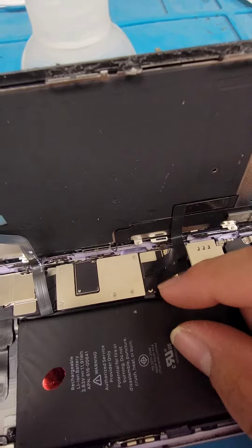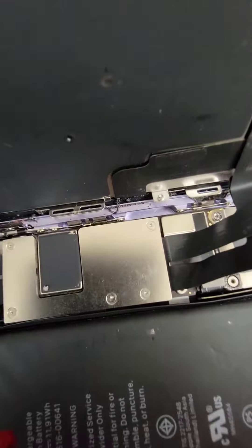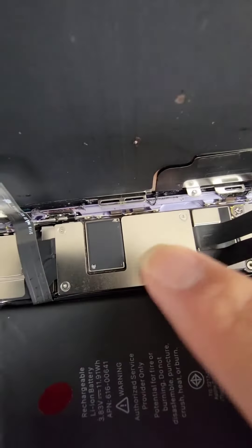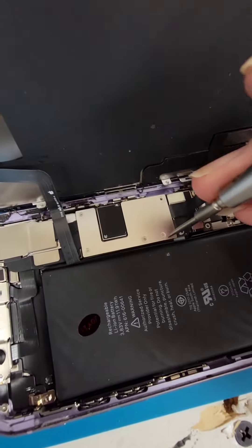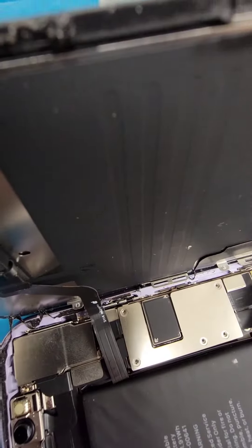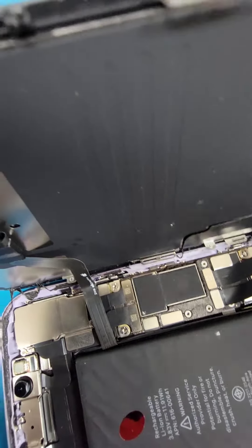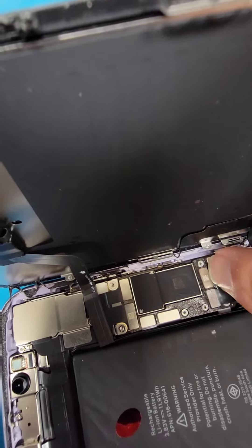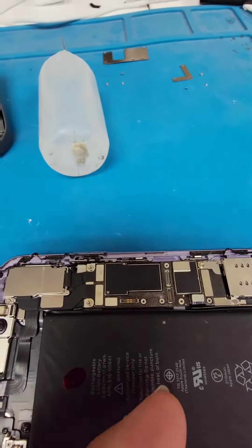You can use your fingernail or a pry tool, whatever you have. Next, remove the screws to get to this bracket and remove the bracket. Once the screws are removed, lift the little bracket and put it to the side. Then you can unplug the screen and the Face ID connector and take the screen off.